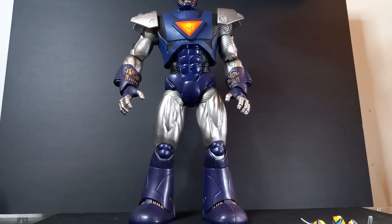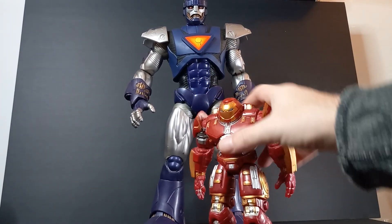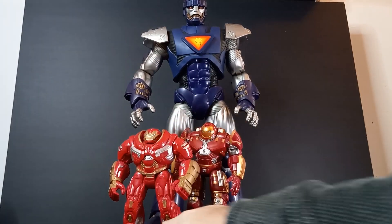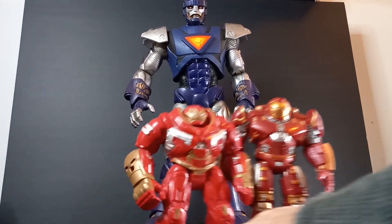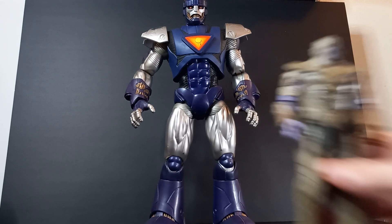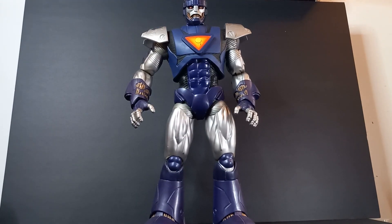[Sentinel voice: 'Ejecting power core. X-Men must be detained. Mutant life form detected.'] Let's see how he looks next to a Hulkbuster. He looks pretty big still. What about the other Hulkbuster — Bruce's Hulkbuster? He's still a giant. What about MCU Thanos? He's still a giant. Smart Hulk is about the same, right? Yeah, that's wild.